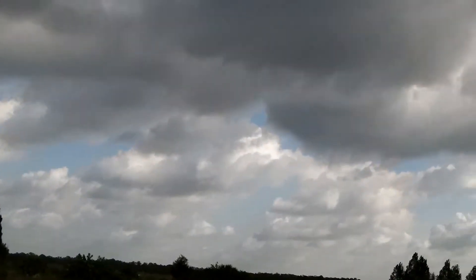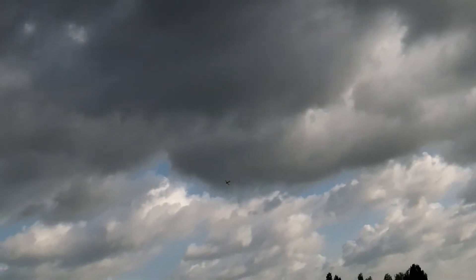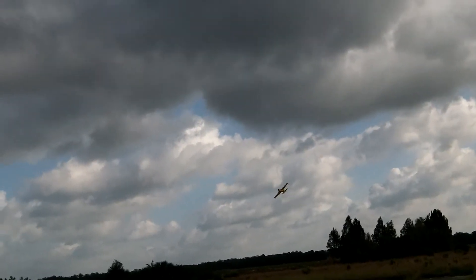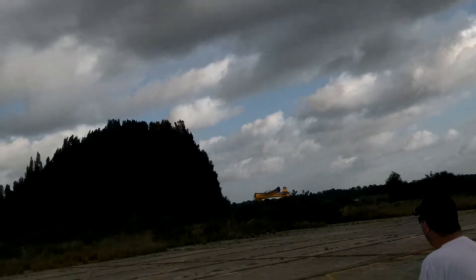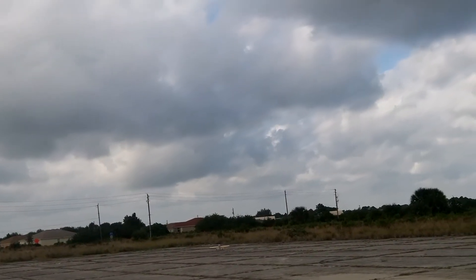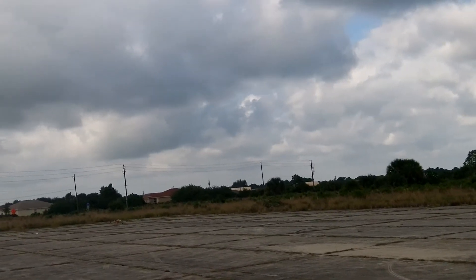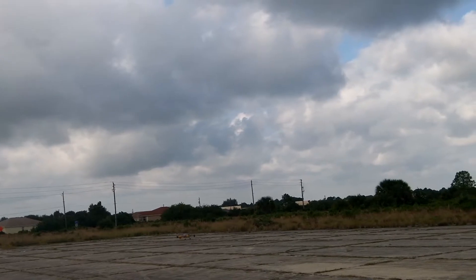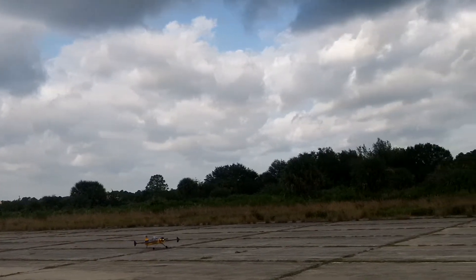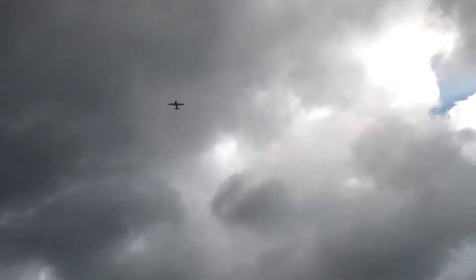That's going to look good against that sky. Hope it comes out. Is it clear? Landing. Why can't I land like that? I've got to practice my landings a lot.